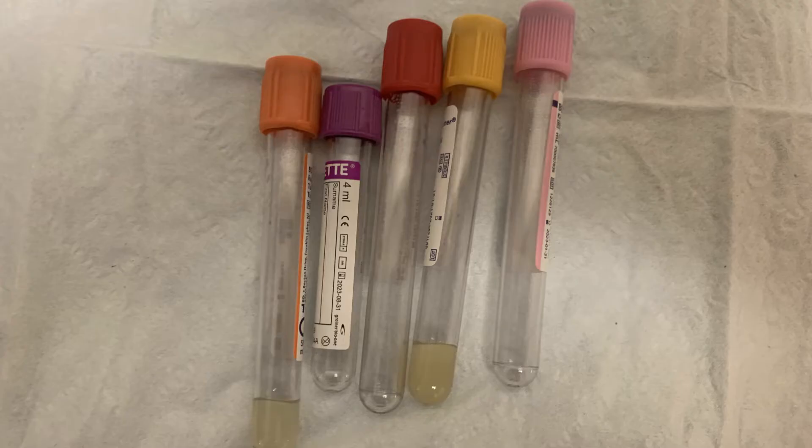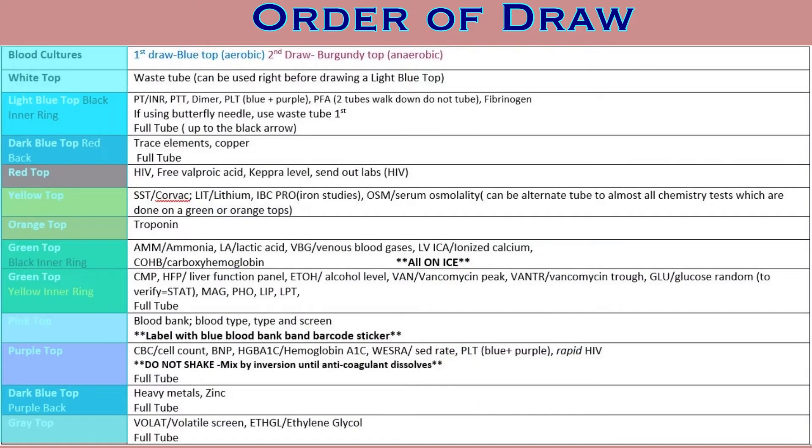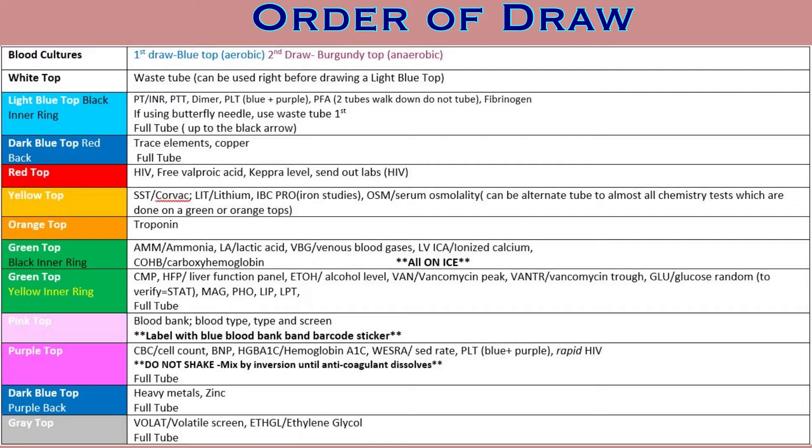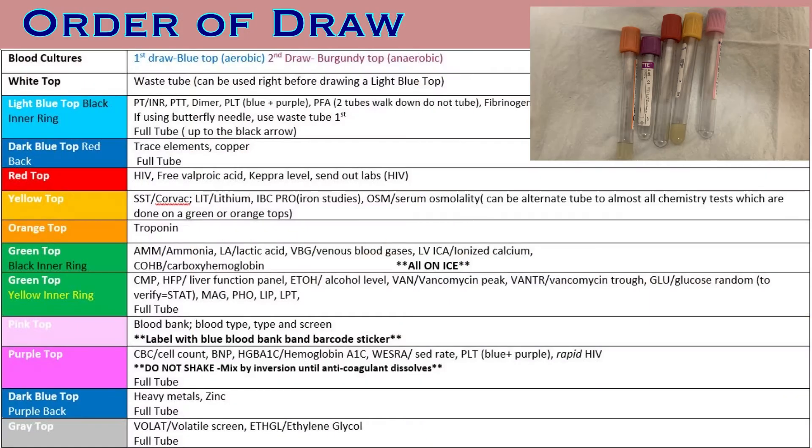Each vacutainer contains a specific preservative that is designed to help identify a particular aspect of blood. Therefore, each type of lab will require a specific tube. Tube caps are color coded to help identify the correct vacutainer. Identify and collect the appropriate tube colors for the labs you need to draw. When drawing multiple tubes, they will need to be drawn in a very particular order to prevent the mixing of certain preservatives into other tubes. The order of draw can be referenced through the policy manager, and there are also badge cards that list the correct order.